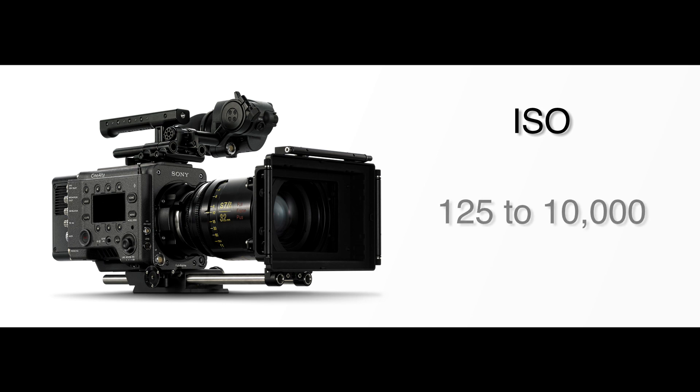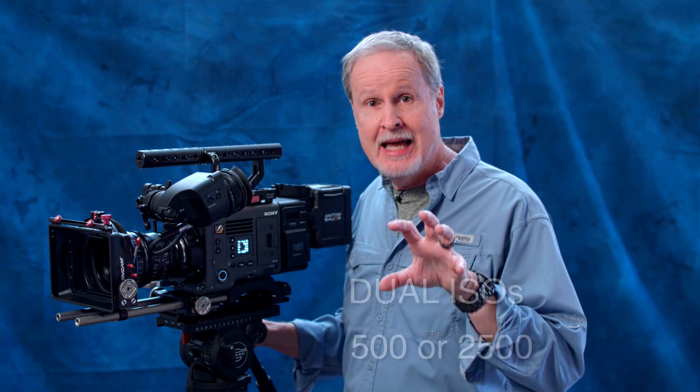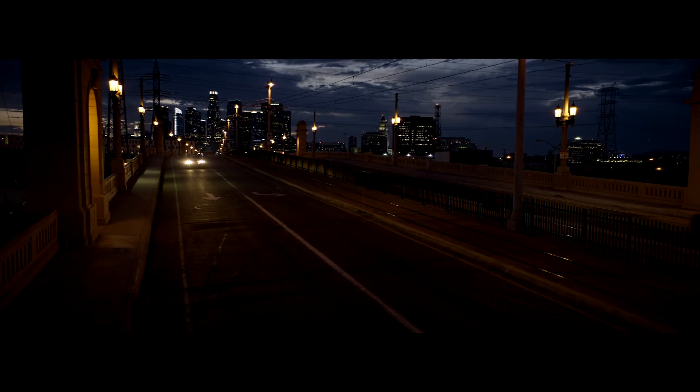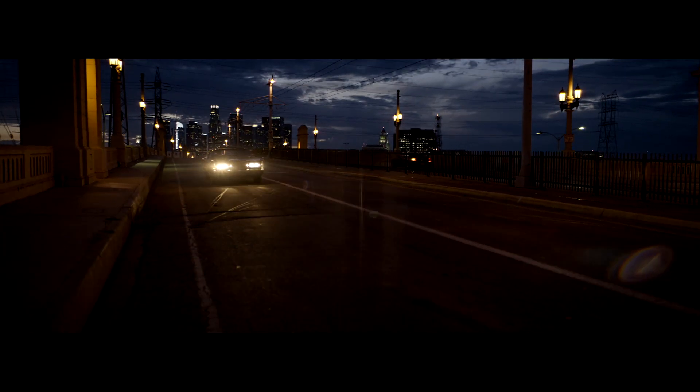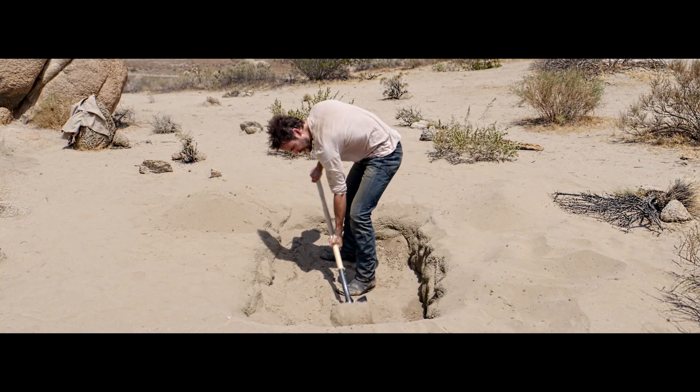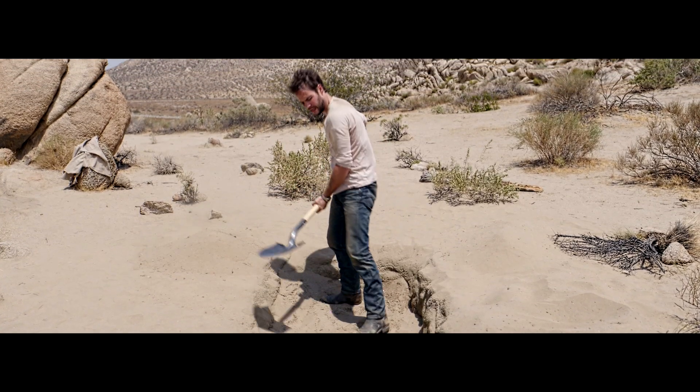The ISOs in the Venice range from 125 up to 10,000, giving you a lot of room to work with. Sony has designed this sensor so that it can be optimized to be native 500 or native 2500. So if you're working in very dark scenes, such as these nighttime scenes shot over L.A. at 2500 ISO, you're well covered.